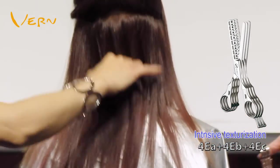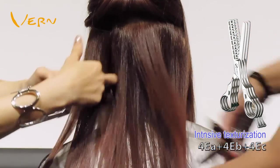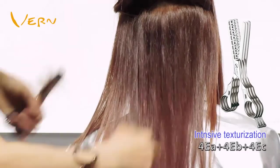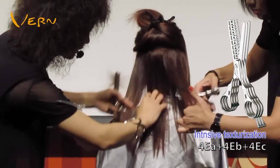Vern Intelligent Combined texturizing scissors feature the pattern of the L-shaped T. They create natural hair ends with no drag marks, so you can texturize more distinctly and more relaxingly to create diverse hairstyles.